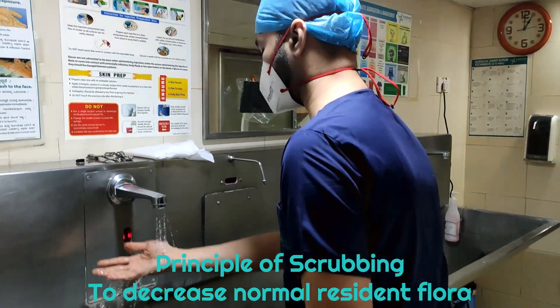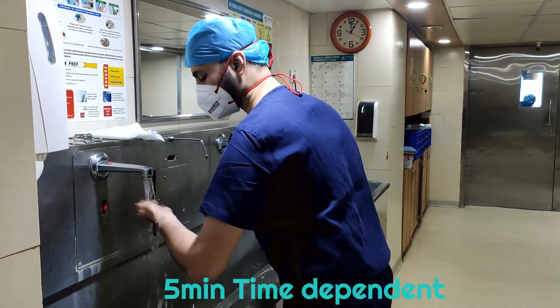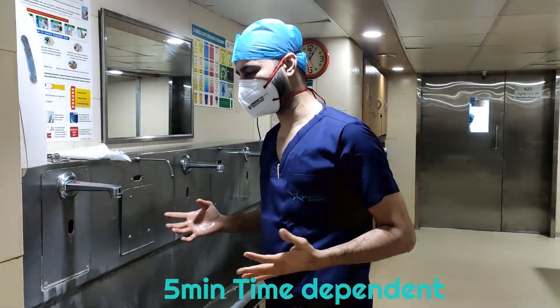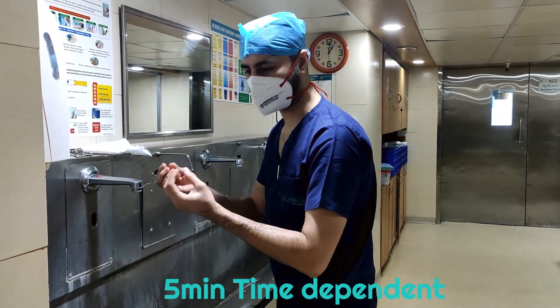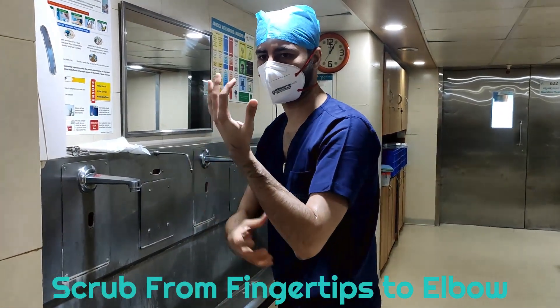What you do is you just wet your hands initially. Scrubbing is a five-minute time-dependent procedure, so it will be helpful if there is a timer. Always consider your fingertips to be the most clean. You start the scrubbing process from the fingertips and go proximal, towards the elbow.